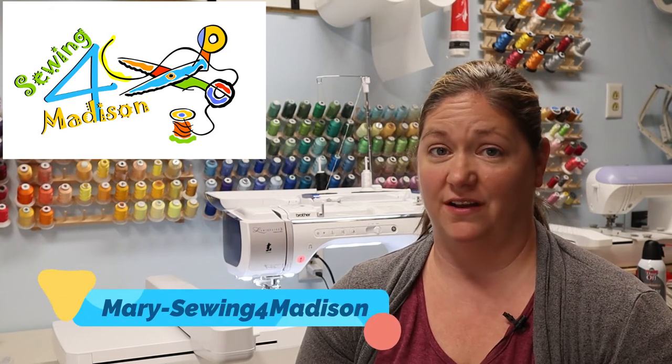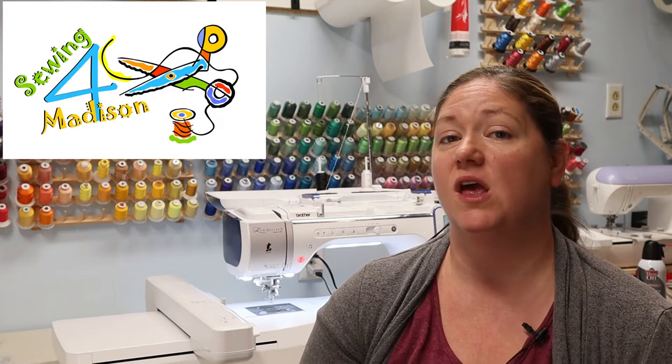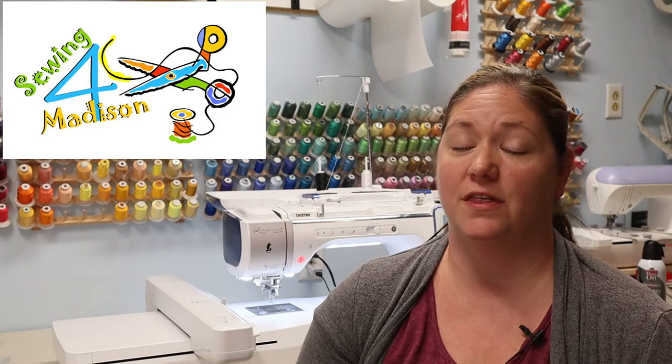Hello and welcome to my channel. My name is Mary with Sewing for Madison. For today's project we are going to do something totally unique, and it's possible that you have not even thought that you could do such a thing with your embroidery machine.